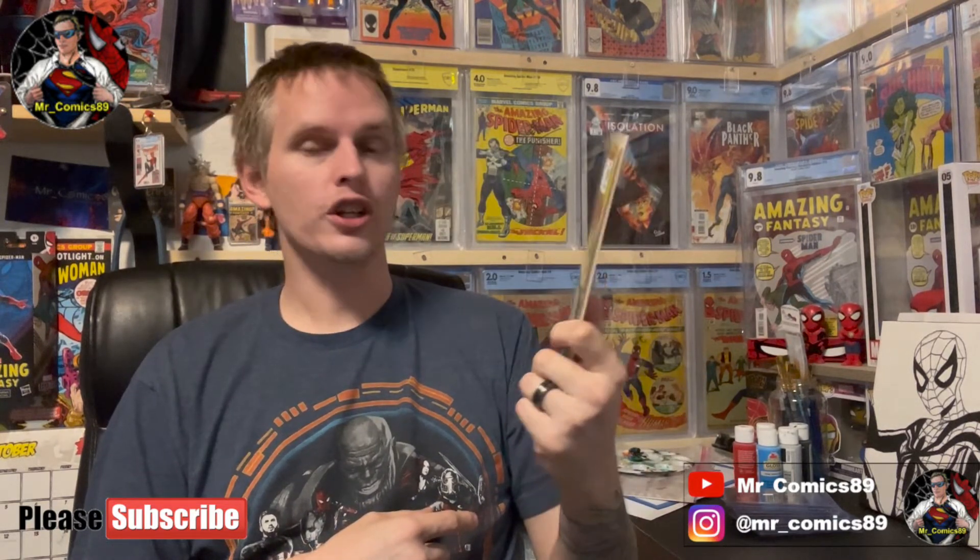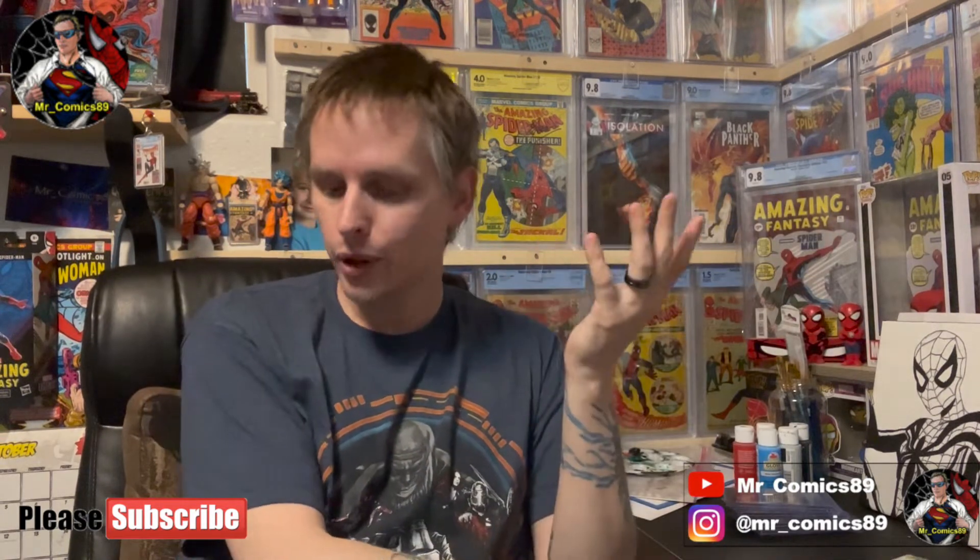King Size Special — Amazing Spider-Man Annual number 8. I'm going to guess, because Annual number 12 was a reprint of ASM 129, that this is a reprint of ASM 146 — the first appearance of the Shocker. Cool. It's in good condition, which would be a 2.0, though this has to be a little higher than a 2.0, maybe a 2.5 or 3.0, but who knows.